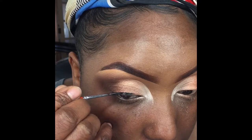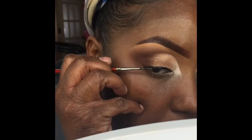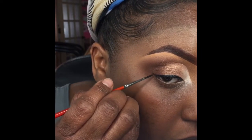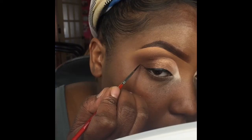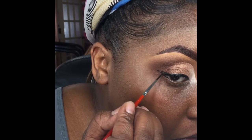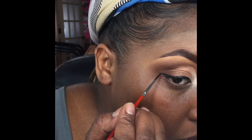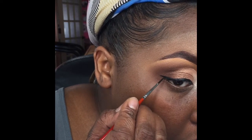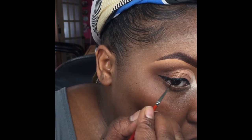Up next is liner — I'm taking my Suva Beauty grease in black and lining the entire lash line all the way to the end, then winging it out. The easiest way I can explain a wing: I take that line, and on the end of the tail I just bring it back and connect it to the line, then fill it in carefully. It's a little different doing it on a client, but this is the easiest way for me — I go across my lid again if needed until the line is as perfect as I want.